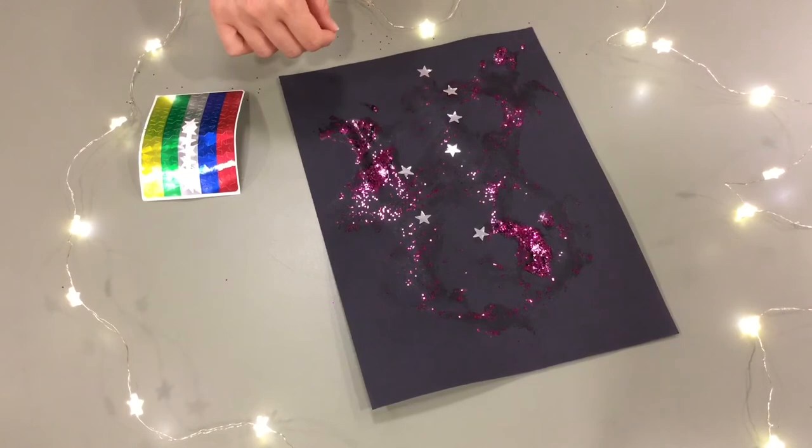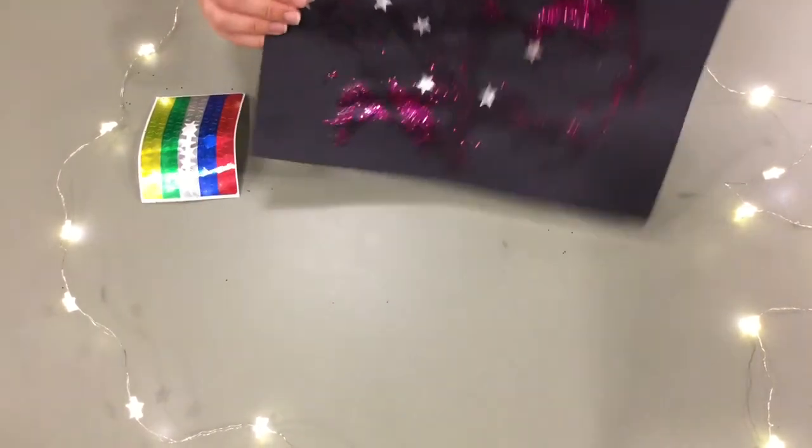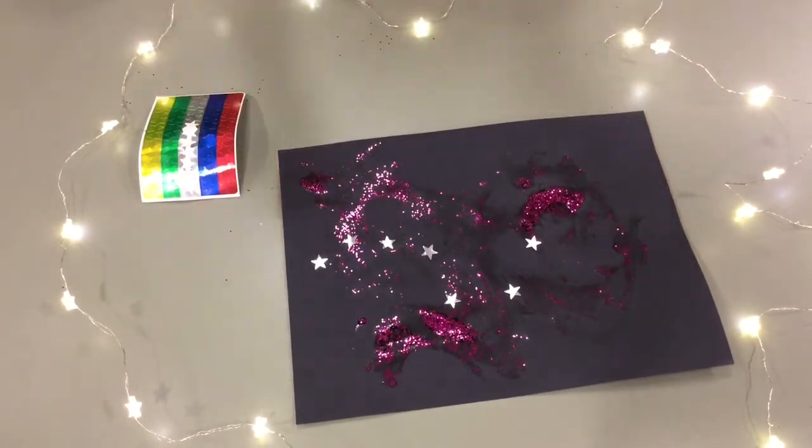Here is the Big Dipper. Hope you enjoyed that — have fun, get out there, do some stargazing, count the stars, make up stories, and enjoy it.